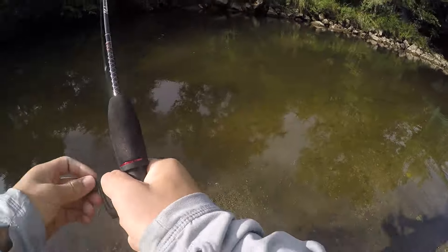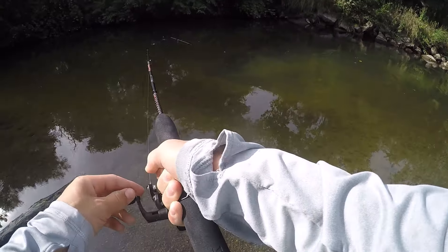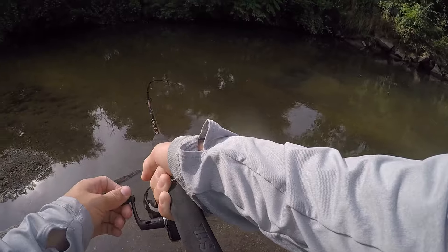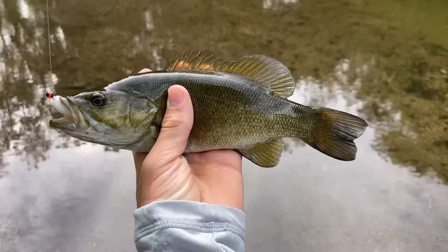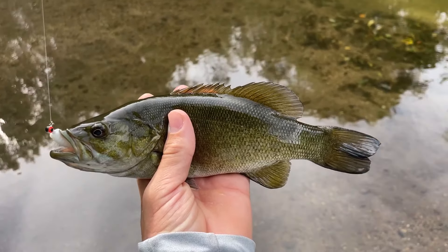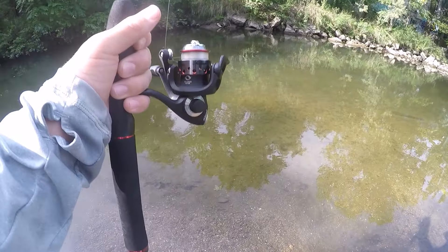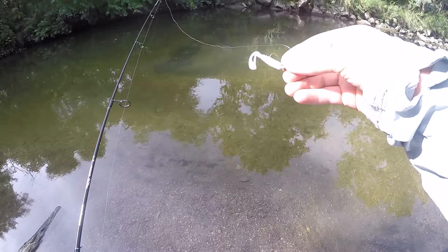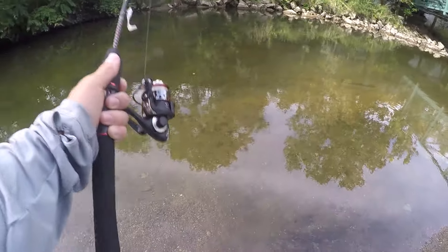There's another one right there. It's another smallmouth! It's a bit smaller than the last one, but still a pretty decent one right there. These guys are so fun to catch - they fight like crazy. And got him! Really pretty fish right there.